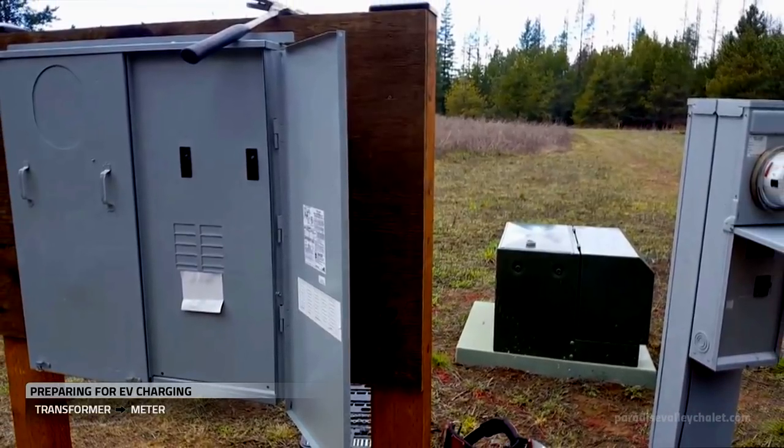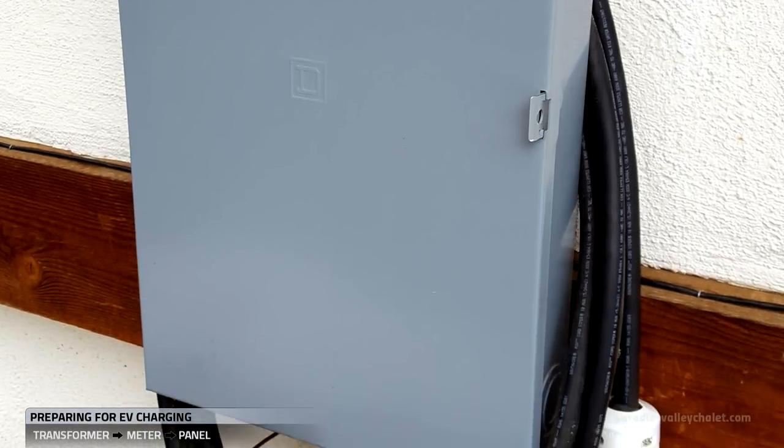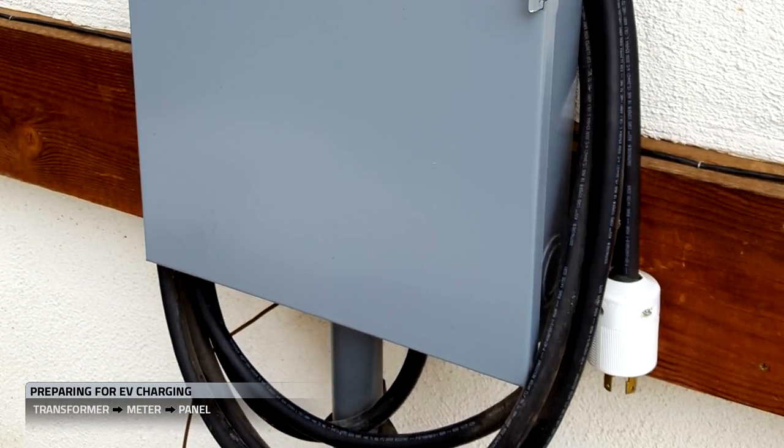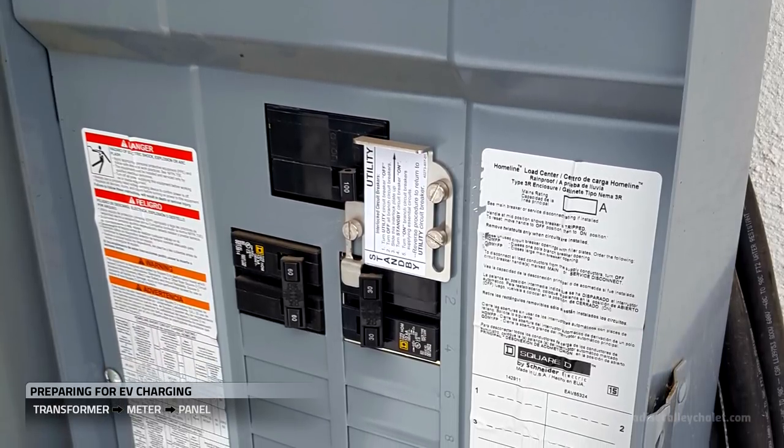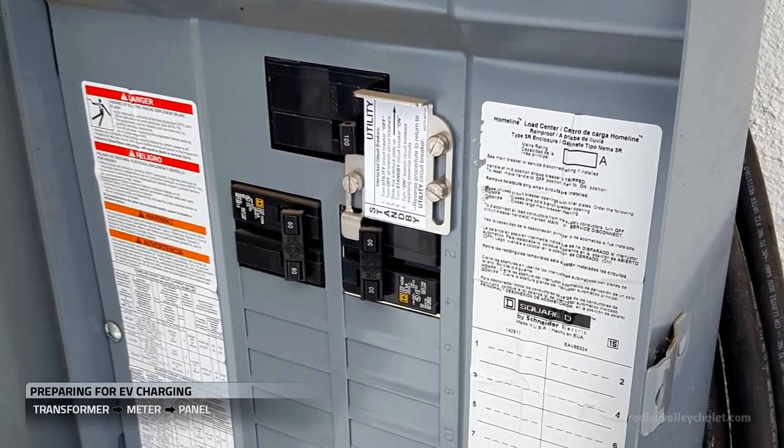We've cut it on this end. Now we'll head up to the chalet and demo the panel that's on the building. Before you work on any electric panel, you're going to want to know what it's connected to upstream and downstream.